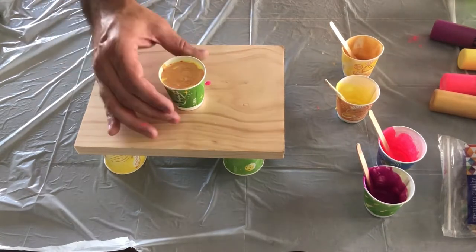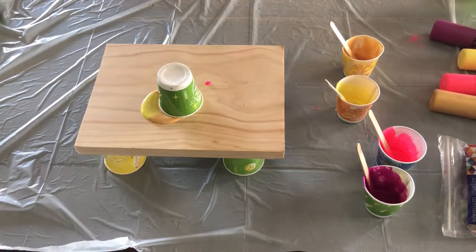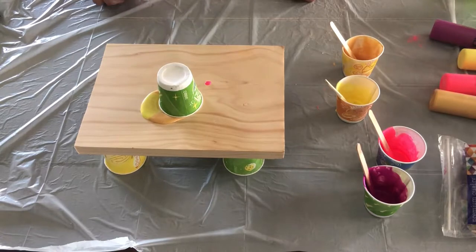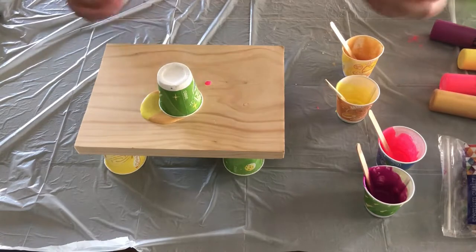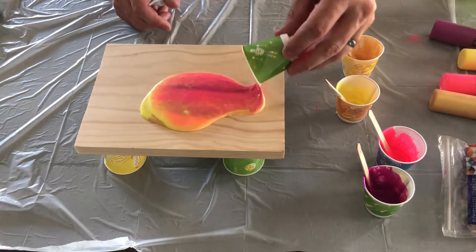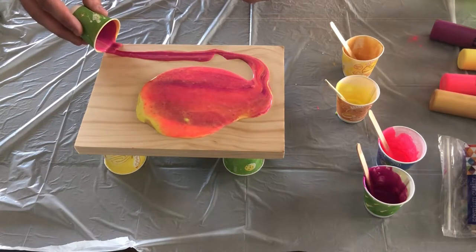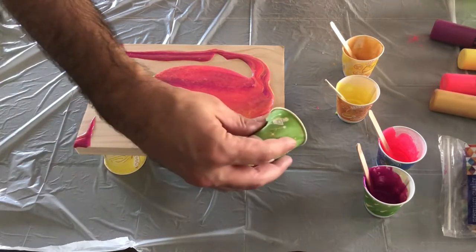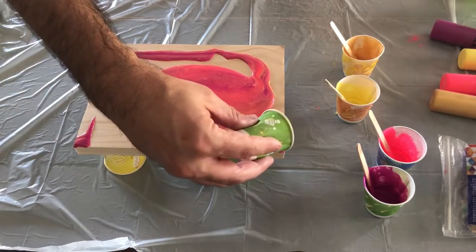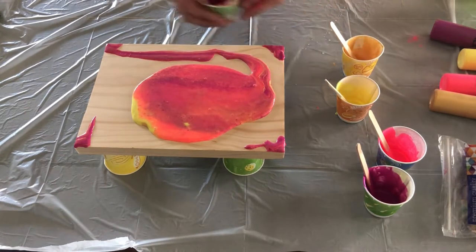You could pour this straight out if you wanted to, but in my case I'm going to do a flip cup, which means I'm going to take this, flip it upside down, let it sit for just one second. Then when I open this up, I'm going to slide it this way and pull the cup off because I don't want the drips to happen inside the paint. So we're just going to bring that pattern around here. One of the hardest things with acrylic pours is getting the corners painted, so I'm just going to give them a little help.